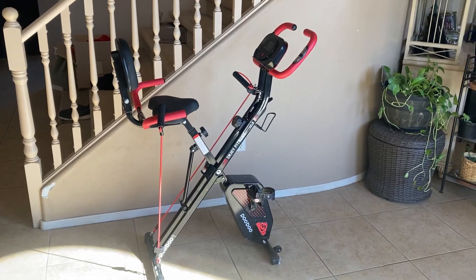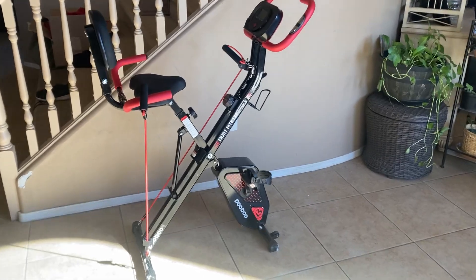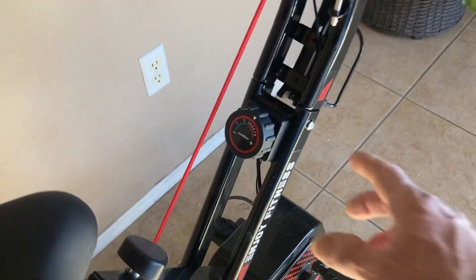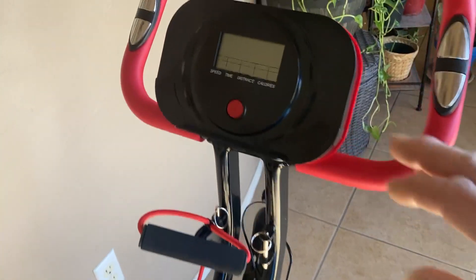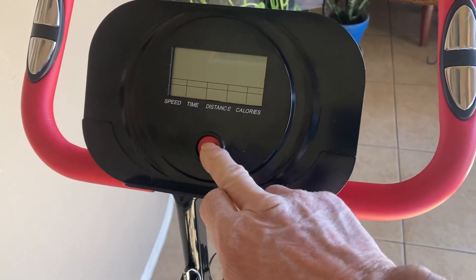Let's take a look at this PooBoo folding exercise bike. This is a folding fitness stationary bike. It's got eight levels of adjustment for resistance — that's this knob right here — and it also has a nice display with speed, time, distance, and calorie display.